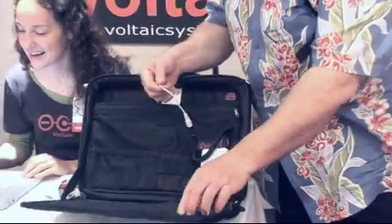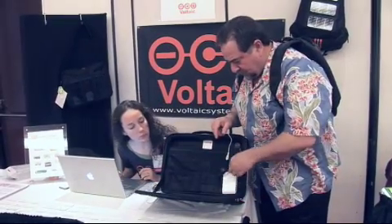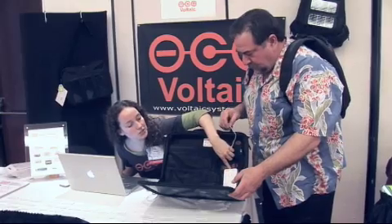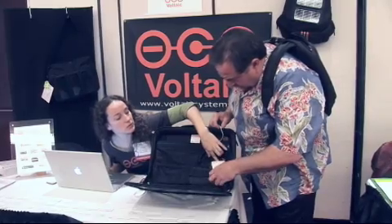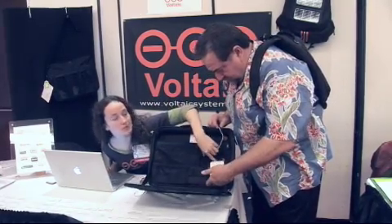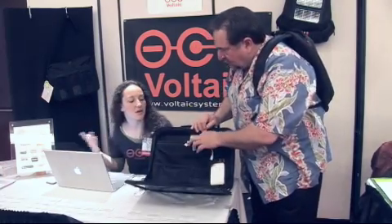So you can either charge your laptop directly off of the panel, or you can charge this? We actually recommend, no matter what, that users charge their laptops off of the battery, because the battery can send it to provide different voltage — this goes up to 20 volts — and that makes sure that you don't fry the computer.